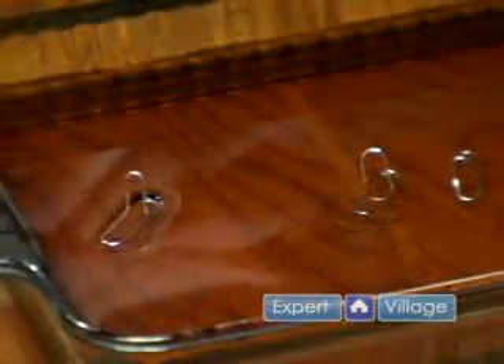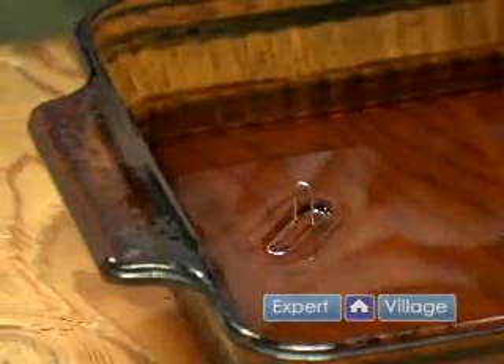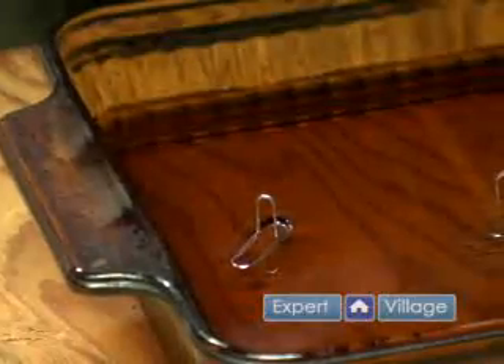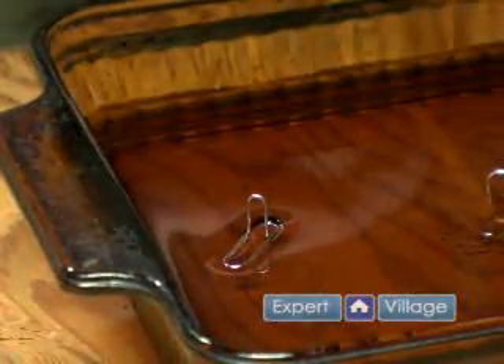The next part is to show how a substance like soap can dissolve that surface tension. We saw it on the baggie a few minutes ago in a previous demonstration, but we're going to do the same thing here.